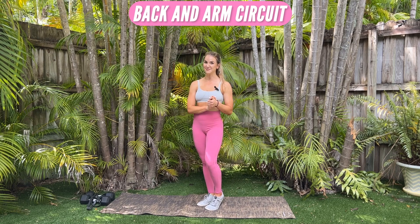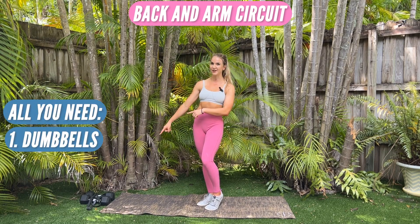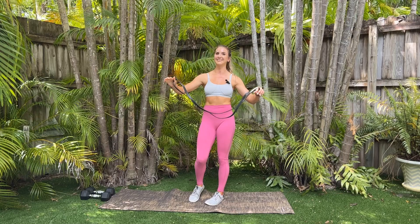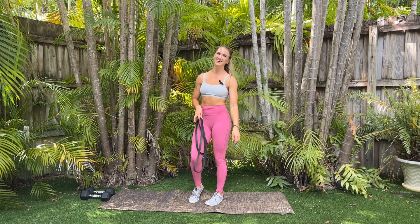Hey guys, my name is Annie Cooper with TuneIn to Fitness, and today I'm going to be taking you through a 10-minute back and arm circuit. So all you need for this workout is a set of dumbbells. I'm using 15 pounds here and one long resistance band. This long band is going to be a latex band — I have the second up from the lightest that came in the package. So you need a band, set of dumbbells, and let's get started.